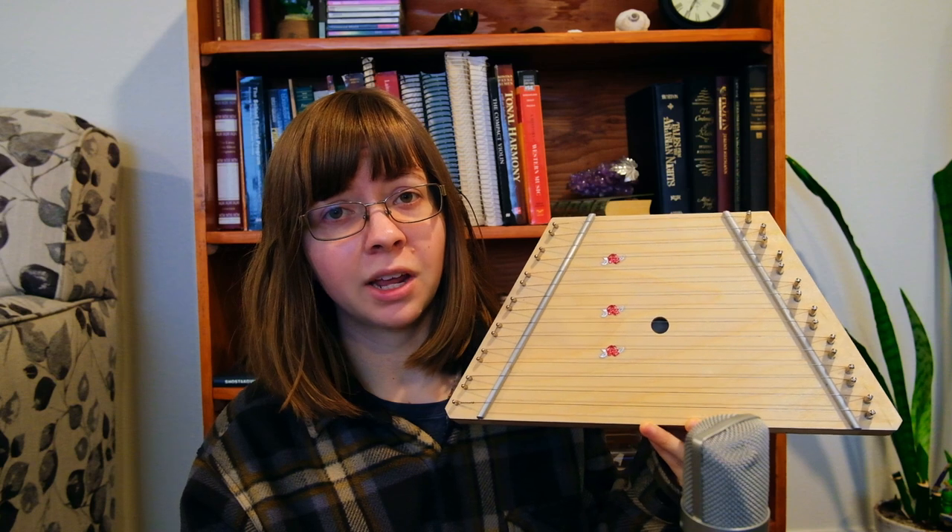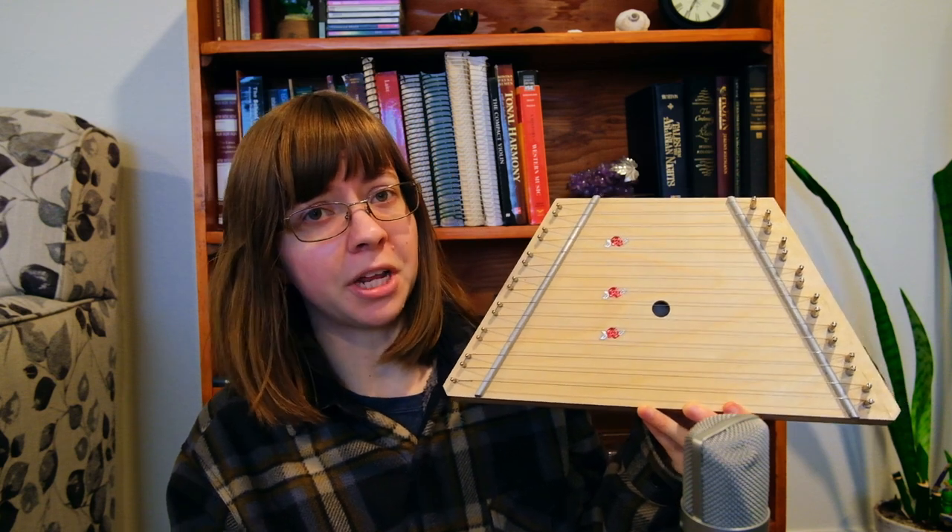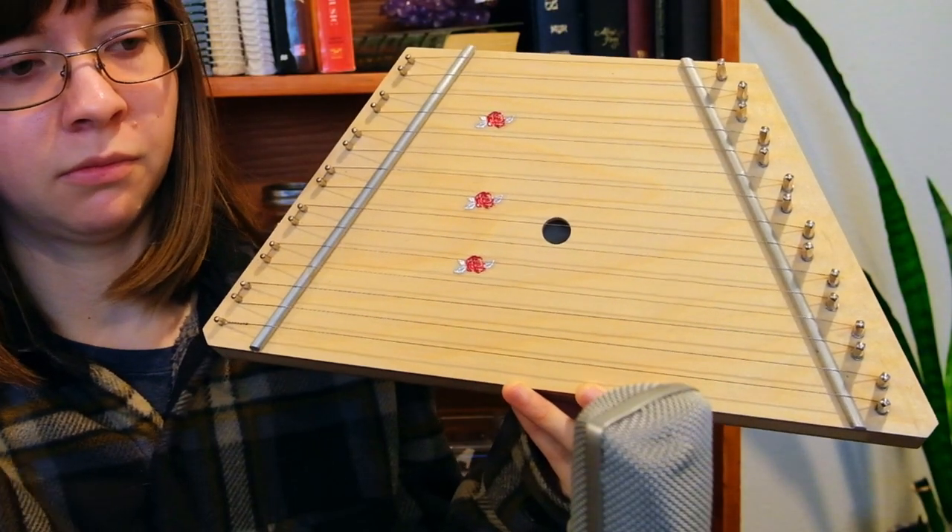When working with a tuner, they can be kind of finicky. You want to be somewhere quiet, and you want to be patient with it. Eventually, after a bit of patient work, you will get a pretty in-tune lap harp. Hope this was helpful — let me know if I missed anything. There may be more lap harp videos in the future, now that I actually have a tuner that works for me.